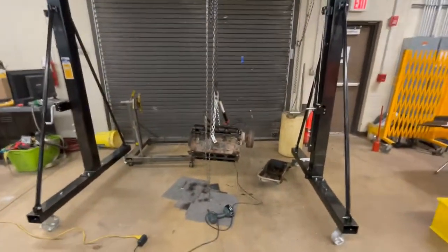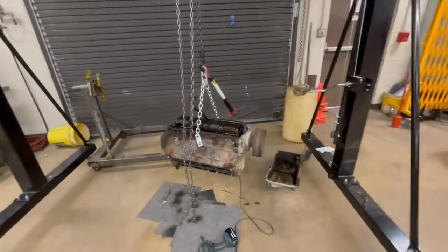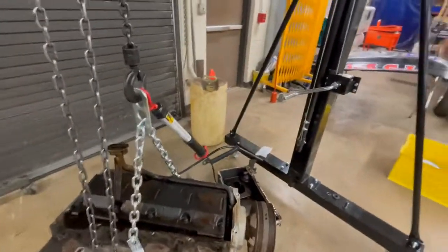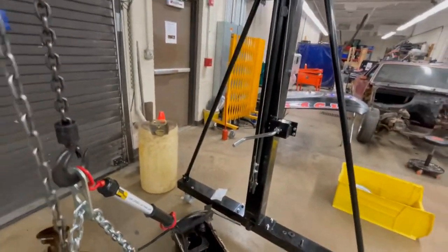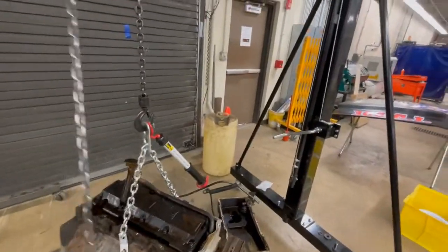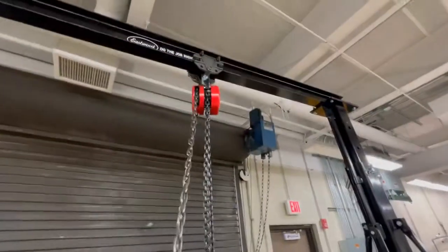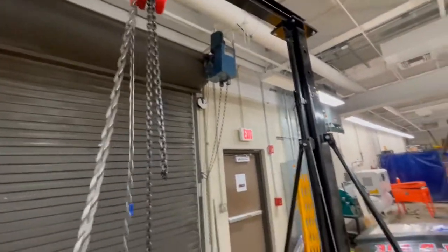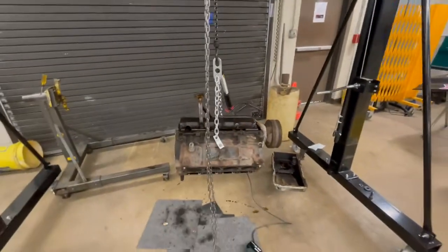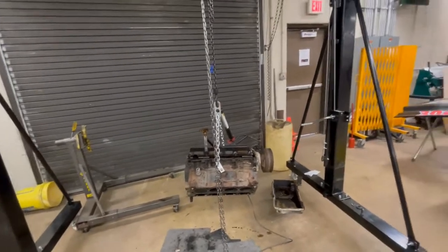I've got an LS motor here from a previous video, just hanging here. The neat thing about this is it gives me full 360-degree access, so I don't necessarily need an engine stand to work on it. You can see we've got the little pulley action here. They make an electric pulley, but I opted to go with the old chain method — we've got strong kids here, so that's not a big deal.